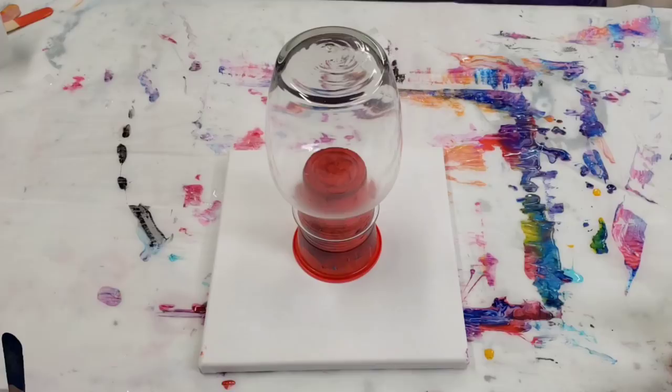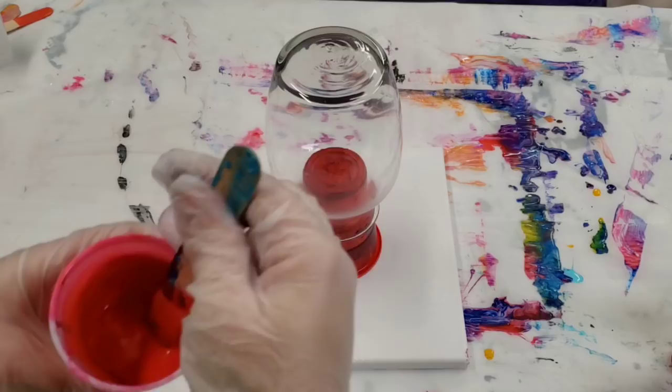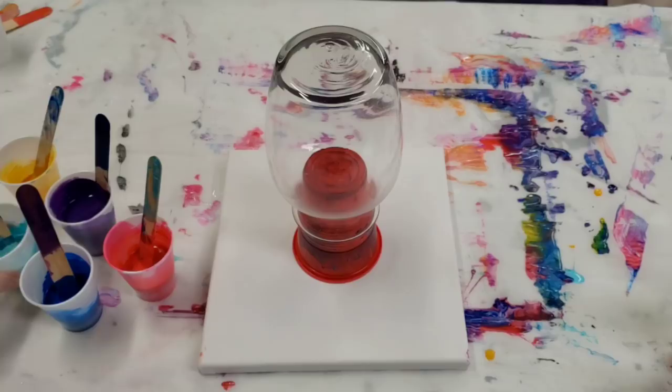When mixed with Floetrol, the colors do change a little bit. You can see the gold looks very yellow and the red actually looks more pink. These are all mixed with Floetrol and no water, because they're kind of thin and don't really need it. If you do add water, I would only add maybe a couple of drops.